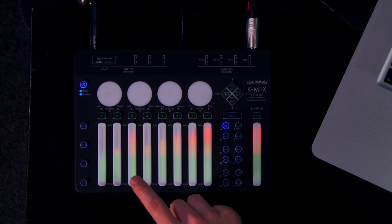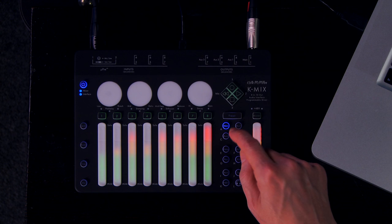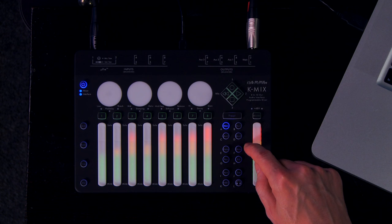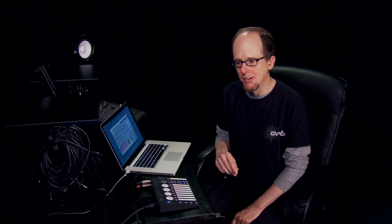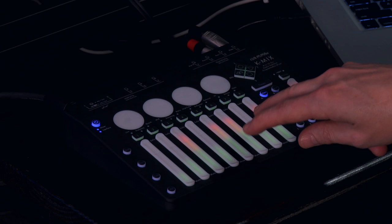One big advantage to using these touch controls instead of physical controls is that the same batch of faders and rotaries can perform different functions depending on which context you're in, with the sliders handling not only channel levels but also trim levels, send levels, gate thresholds, and more. And the rotaries perform a number of functions relating to EQ and some effects and other novel uses as well. Think about it also in terms of a mixer with all the capabilities of K-Mix — with dedicated physical controls for every parameter it would be enormous and expensive.